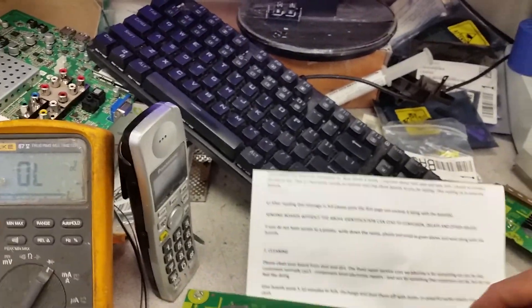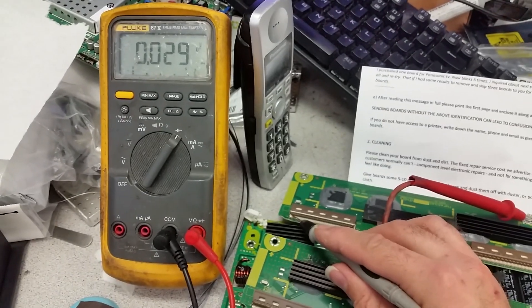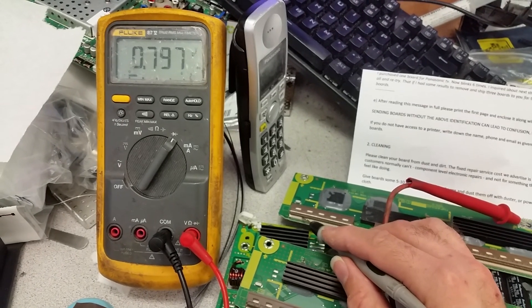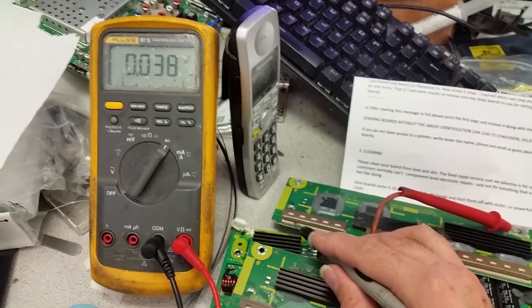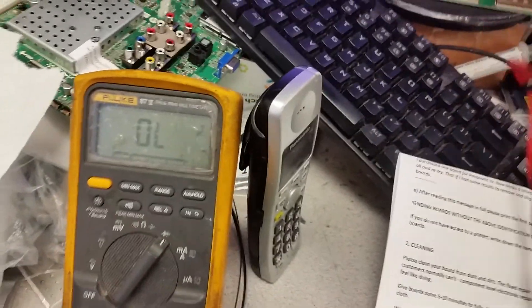I happen to have one right in front of me as a good example — this will be a shorted buffer. There you go, right away. Not all of them will be shorted, but at least one, and some of the others may have 38 ohms or off readings, not the standard 275. That's a buffer that has to be repaired.